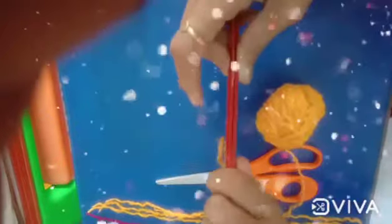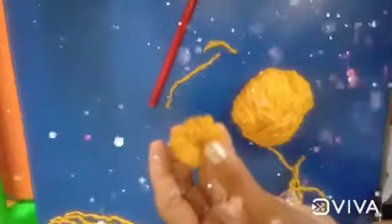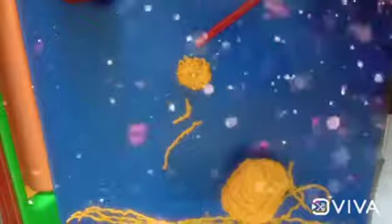First take a pencil. Wrap any color wool around the pencil like this. Now tie like this and remove it. Now tie both ends. Put extra thread. Yes, make a flower. And paste a bead like this. Make three flowers.